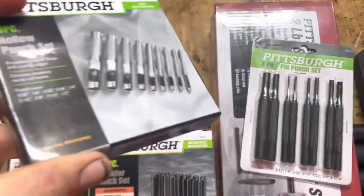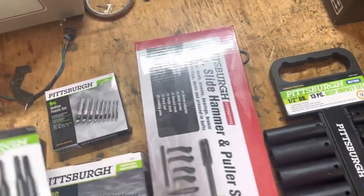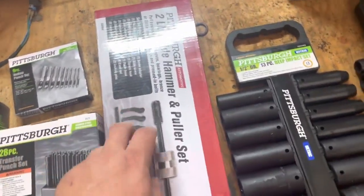We got some hollow punch sets — these are for making gaskets, and I'm gonna use them when I need to. Then there's some pin punches and this little slide hammer kit right here.